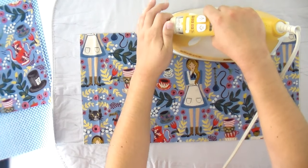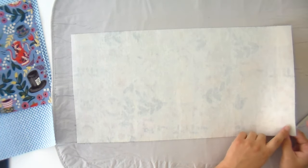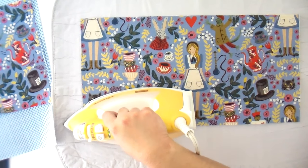Once you've gone all the way over, flip it and take a peek to make sure there are no bubbles. If you can see it hasn't totally fused down in a corner, just hit that corner one more time. My biggest tip for time saving is to get everything cut and fused ahead of time — you're in cutting mode, then fusing mode, and then you're just ready to sew. It goes real fast compared to doing it piecemeal as you go.